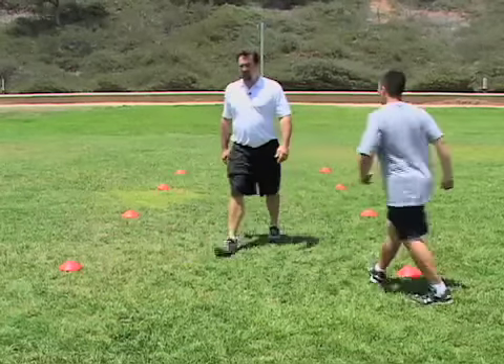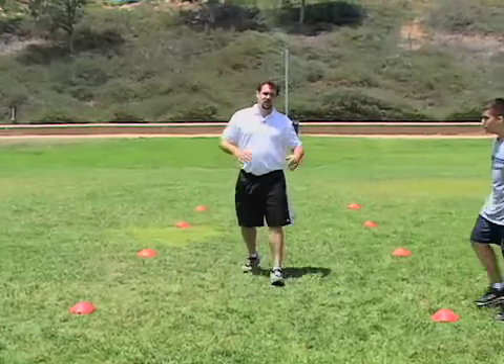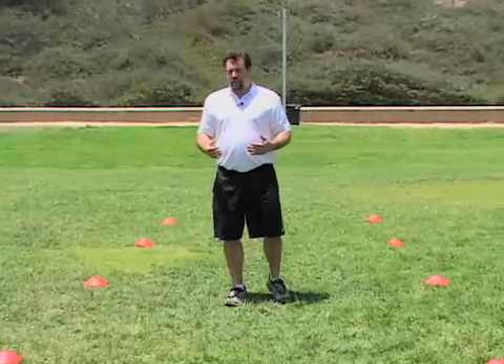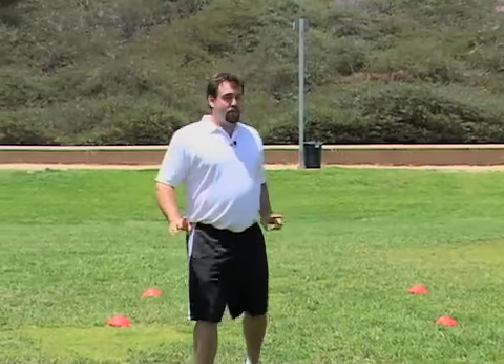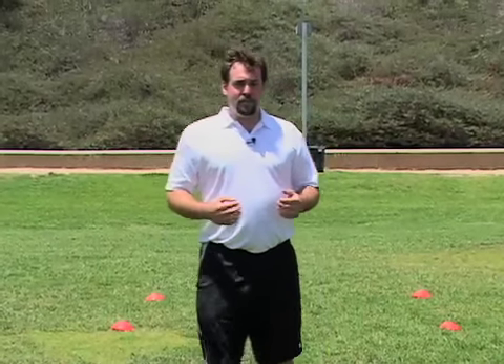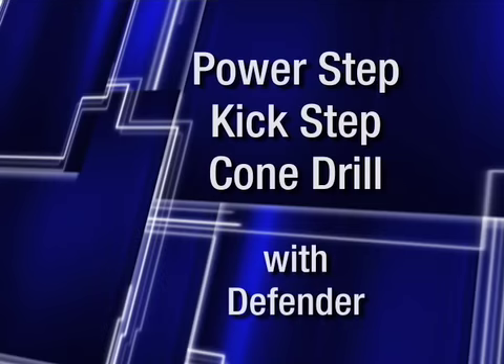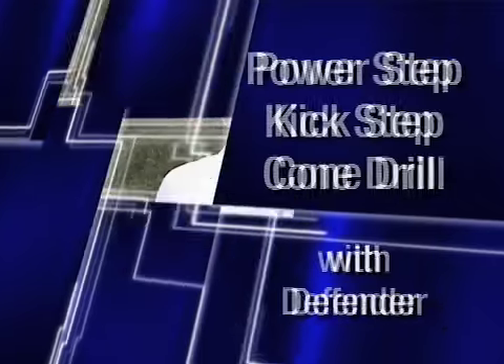After they've done this drill, always start out slow — half speed — so they can really focus on technique. Then you pick up the speed little by little. Notice that as he got faster, his technique started to break down a little bit — his back started to round. We really want to stay focused on maintaining technique even when they're tired and going full speed.